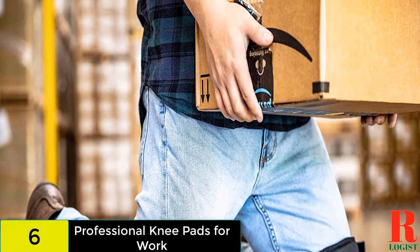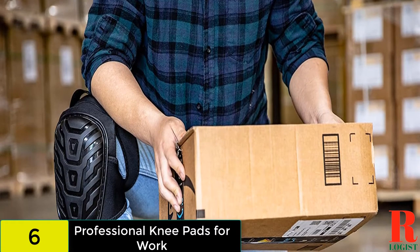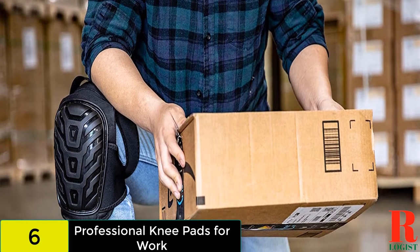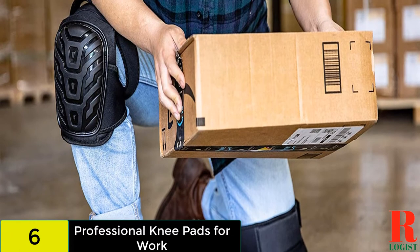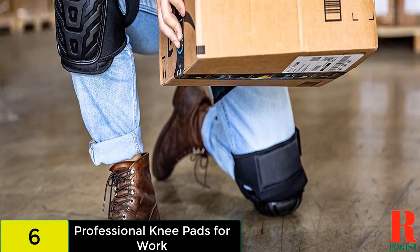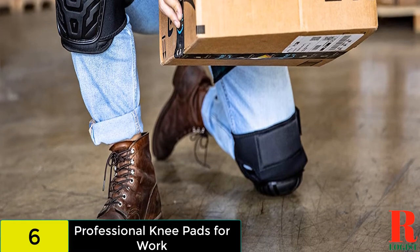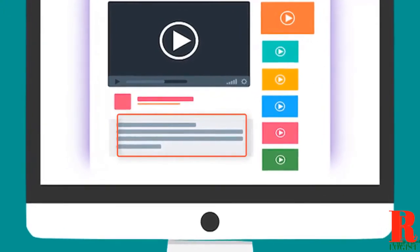The product is available in a knee-high version which you can purchase if you don't want the extra padding. These knee pads stay in place so you won't need to adjust them while working, and the inner cushioning will keep your knees comfortable. The knee pads are only available in one size so they might not fit every user, and the strap might cause discomfort behind the knee.